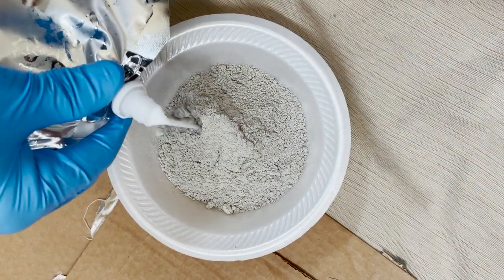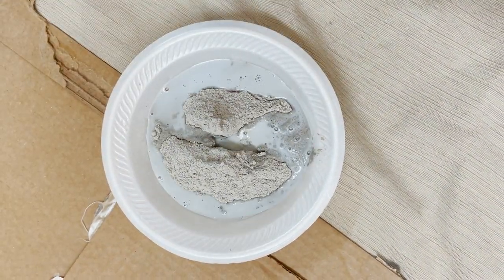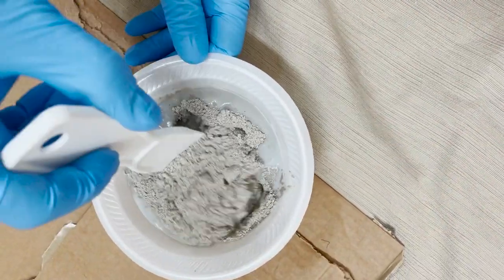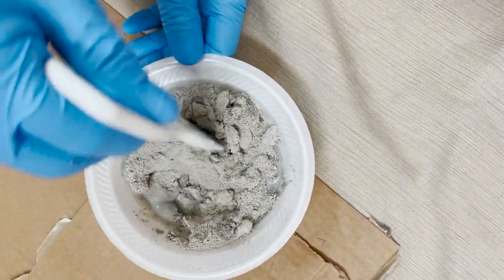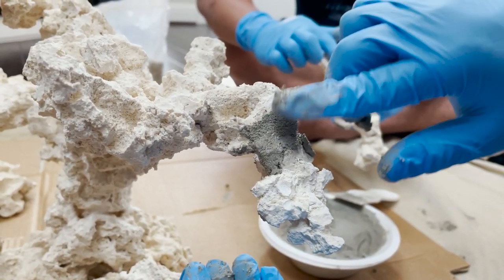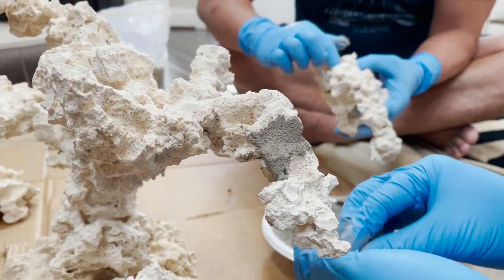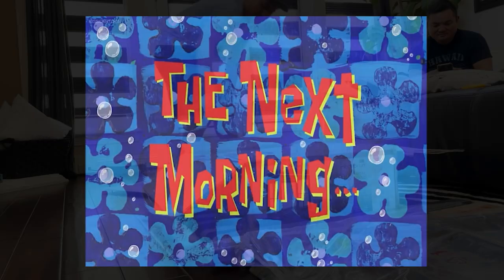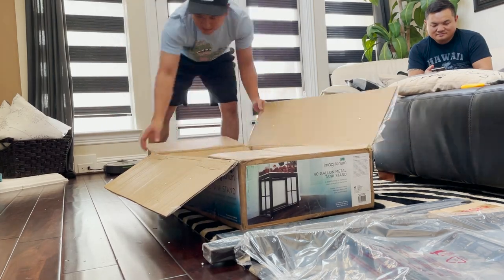Day two — we let the structure sit overnight to make sure the adhesive bonded before we applied mortar. Just follow the instructions that come with the kit to create a workable cement-like mixture and apply it to every spot that is super-glued.